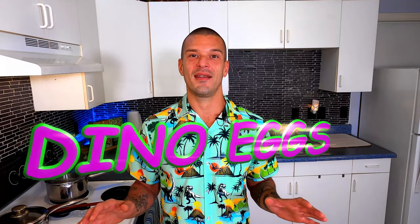Aloha my friends and welcome back to Maui Craft Kitchen. Anyone that knows anything about Hawaii knows that spam is huge here. I've been getting a lot of people asking for new recipes using everyone's favorite spiced ham. So today I'm going to share with you my recipe for what I like to call dino eggs.